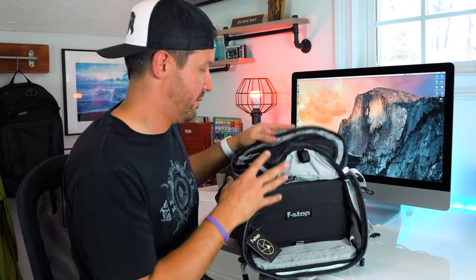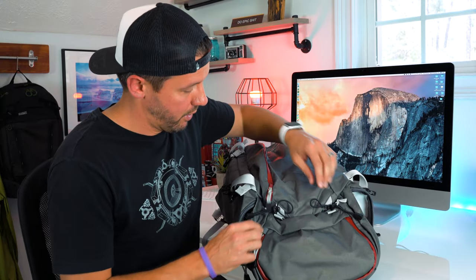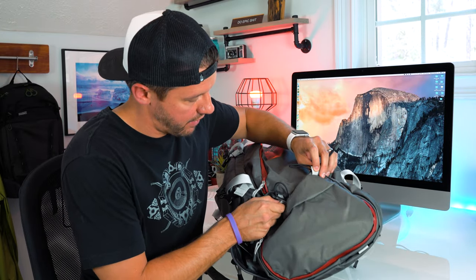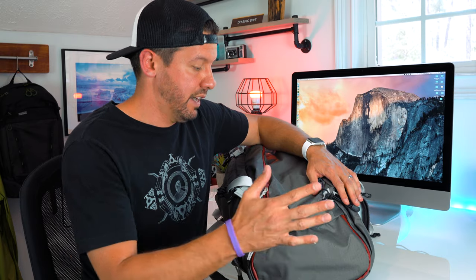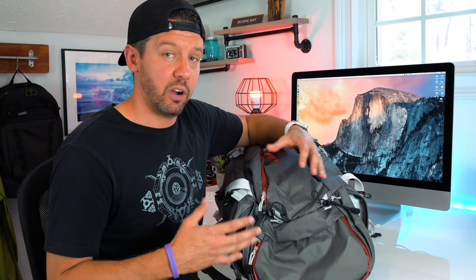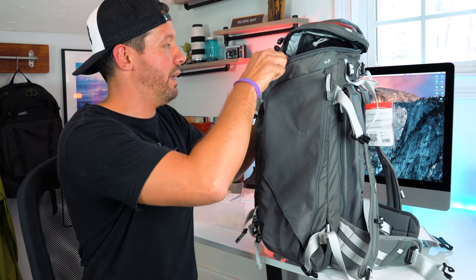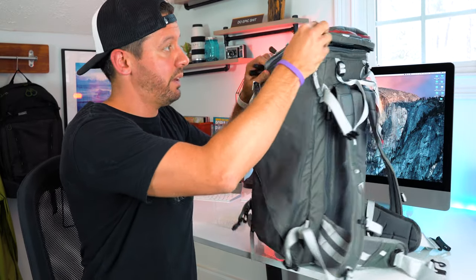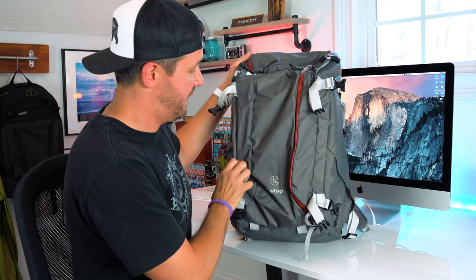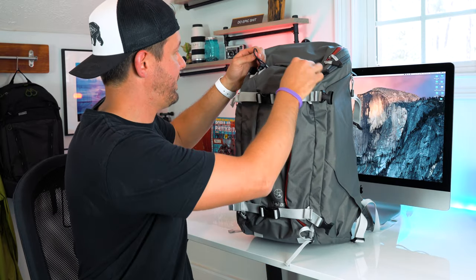f-stop also makes an accessory called a Gatekeeper, which you can attach here, and there are additional straps so you could strap a tent or sleeping bag to the bottom to really increase the overall capacity of this pack. This is not a bag you're going to go out in the field for a week camping with, but it is a perfect bag for a two — maybe three-day adventure if you really wanted to push it.